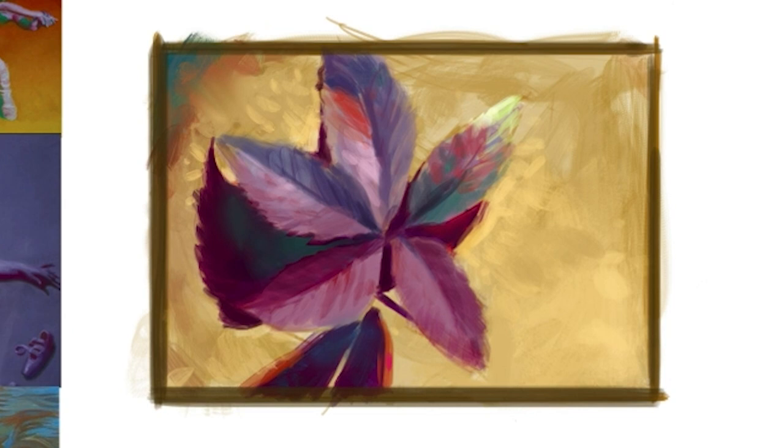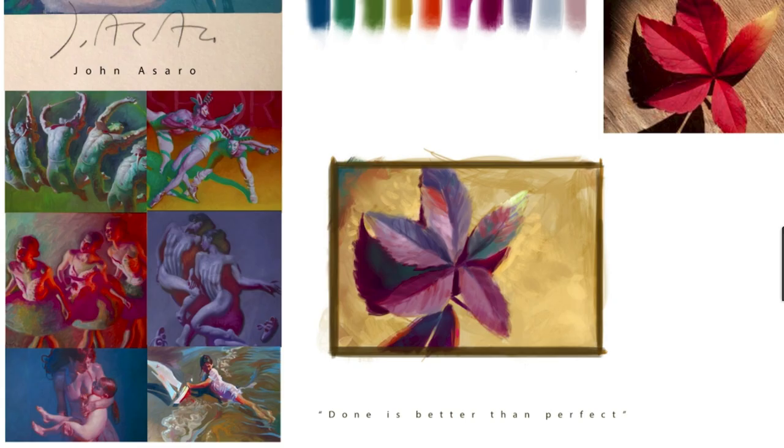That about wraps it up for this one. I hope you enjoyed it and were inspired and are ready to jump in to your leaf drawing. Remember, you can draw, paint, black and white, color — it's all good. If you want to join the challenge, head over to my Facebook page and join the group — check out the link down below. The challenge starts today, February 10. I'd love to see you in the challenge. Let's get this art habit. See you guys later.